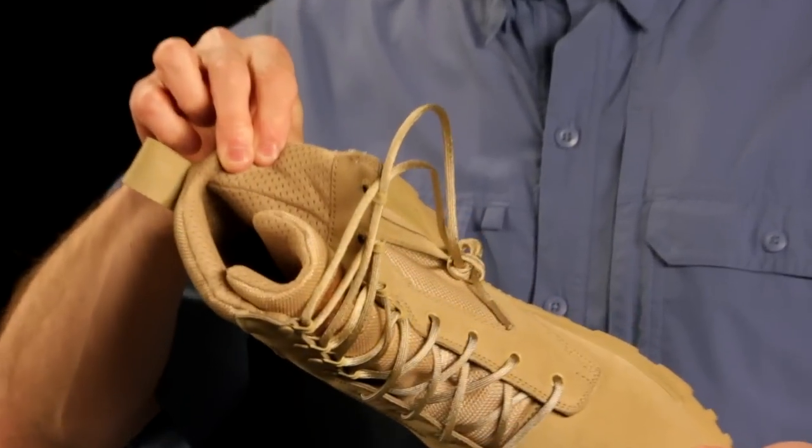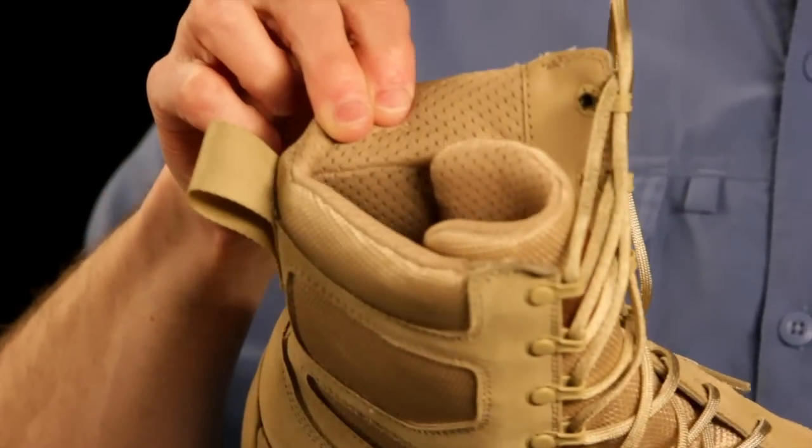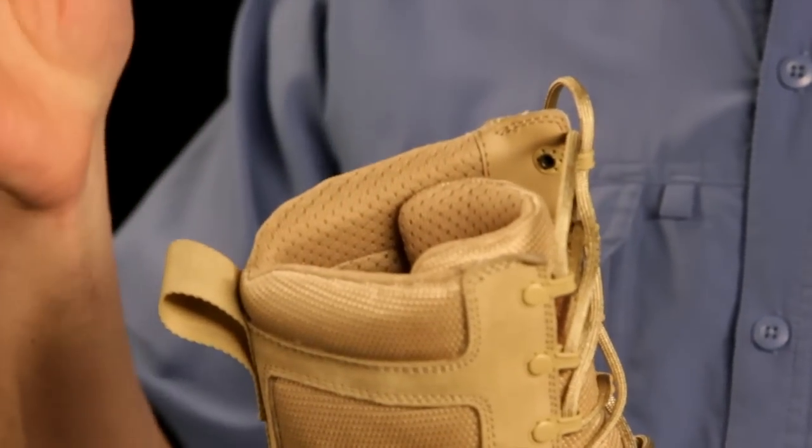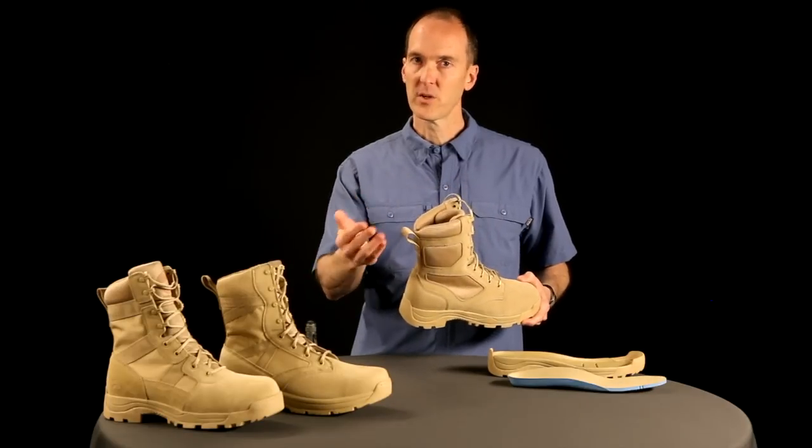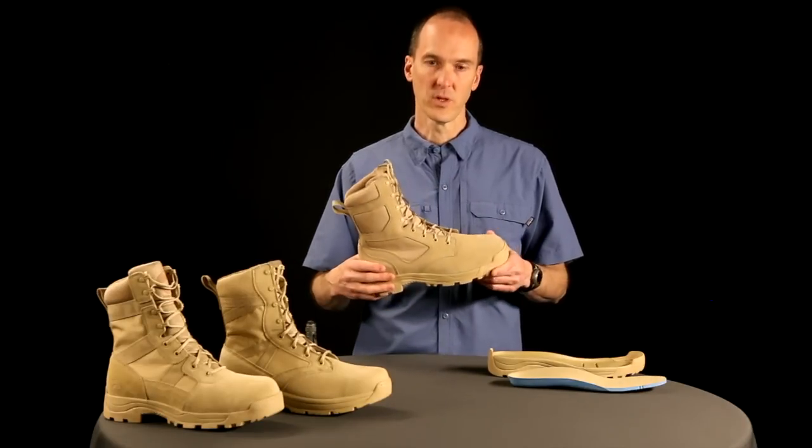Inside of the boot, we have an air mesh. This air mesh — again, you'll see it on many running shoes today — is a double-layer nylon poly material that allows air to go in and out. It's extremely breathable.